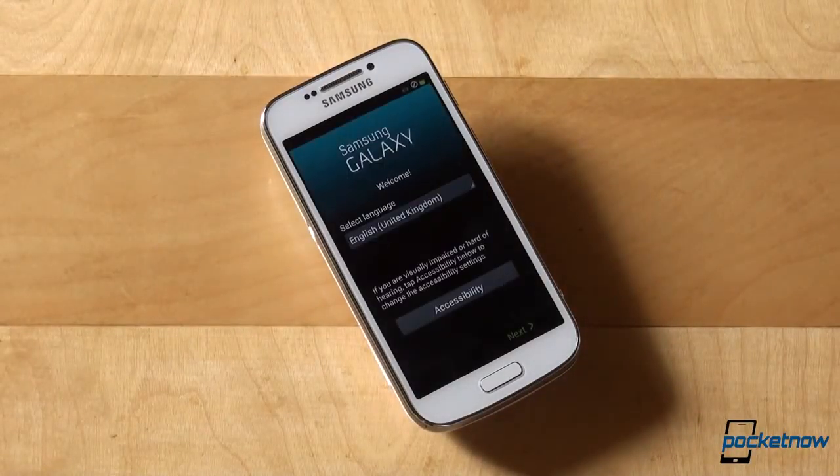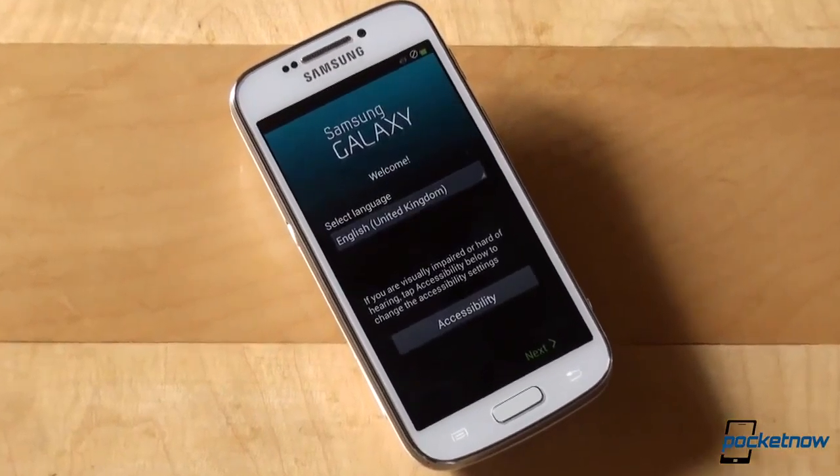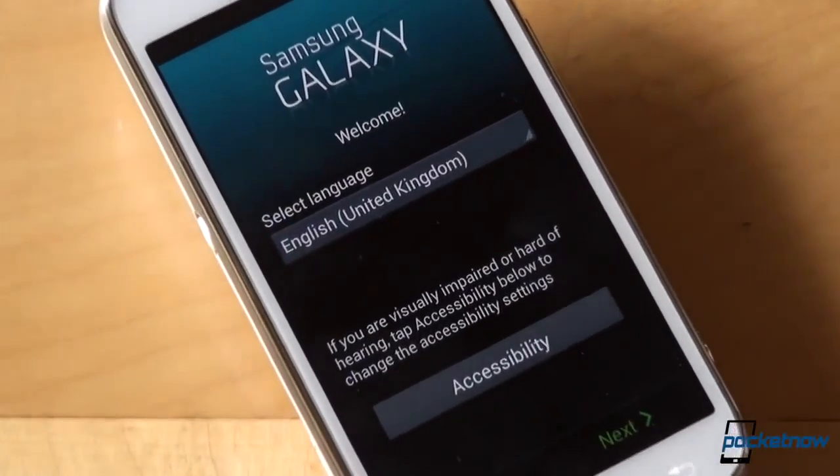One might say that the Galaxy S4 Zoom is more like a Galaxy S4 Mini with a huge camera, rather than a Galaxy S4, because of the specs, which are almost identical with the Mini. More on that in our upcoming videos and the review itself. No — that was my zoom lens.